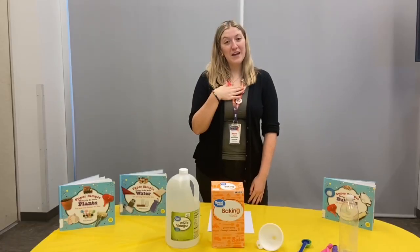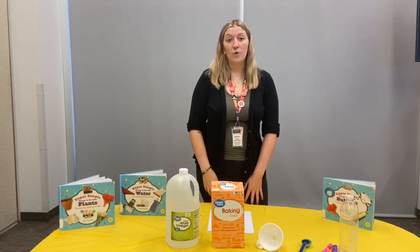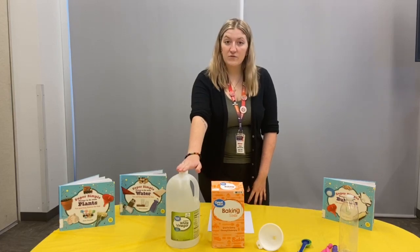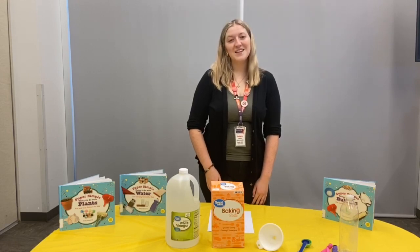Hello everyone! My name is Miss Sidera and thank you for tuning in to the Pioneer Library System today. In this video, we're going to be doing a chemical reaction between white vinegar and baking soda. Please have a parent nearby to help you with this process. Let's get started.